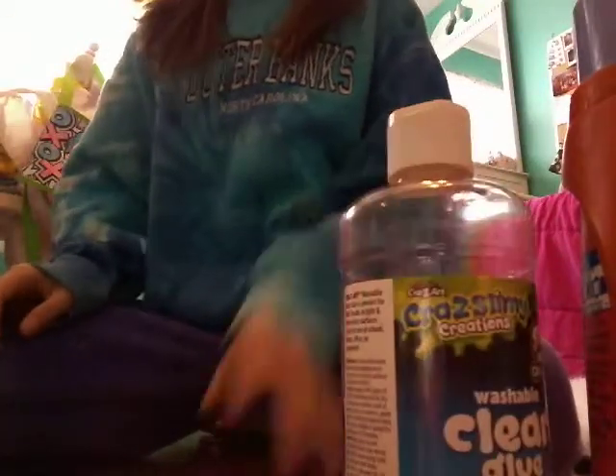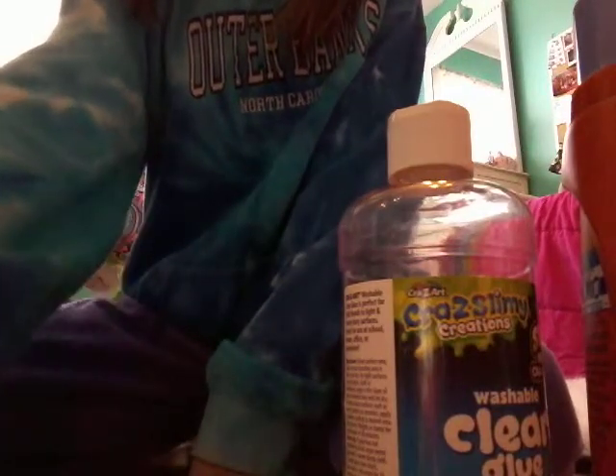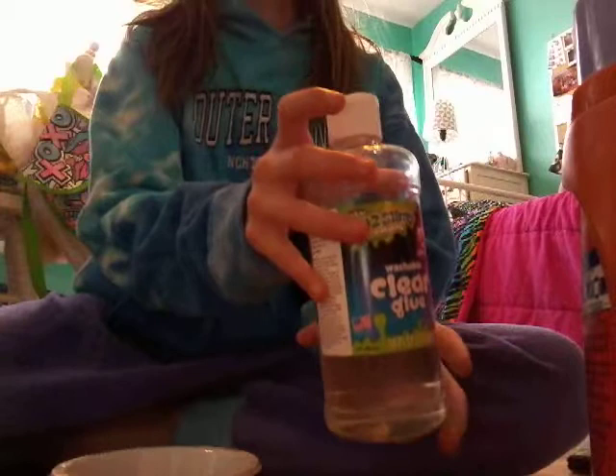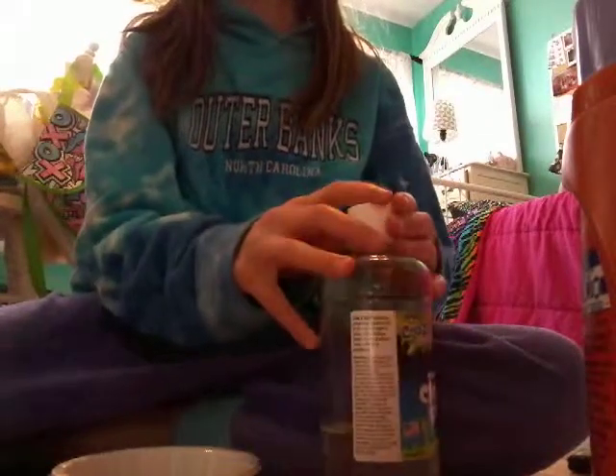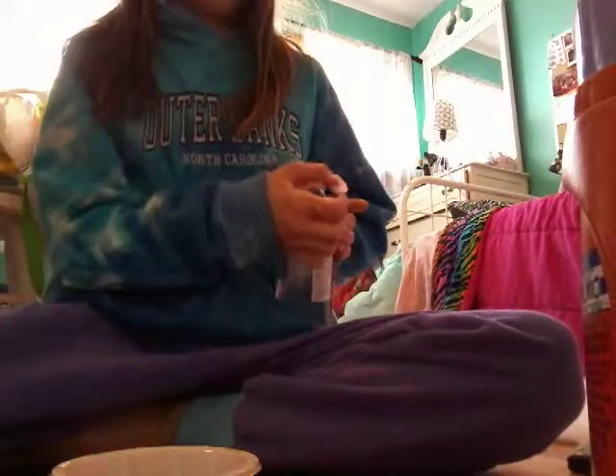Glue. I know that's glue. Okay. This is the glue, I think. Okay, that's open. I don't know how much I'm pouring, and I don't know even if I'm in the bowl.